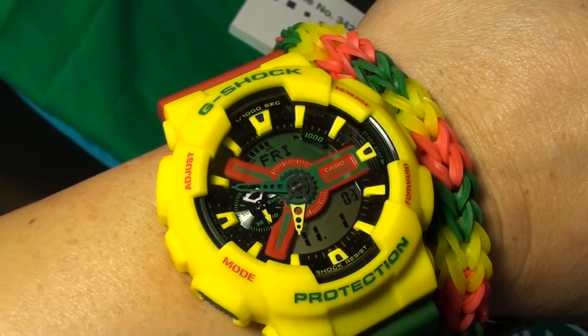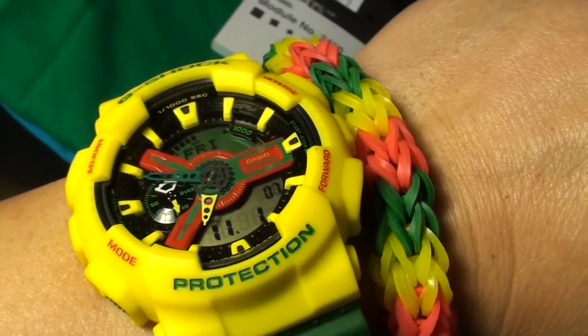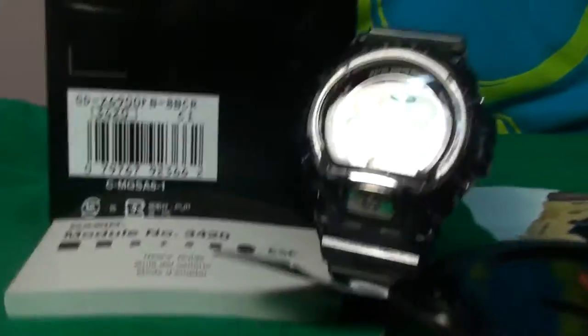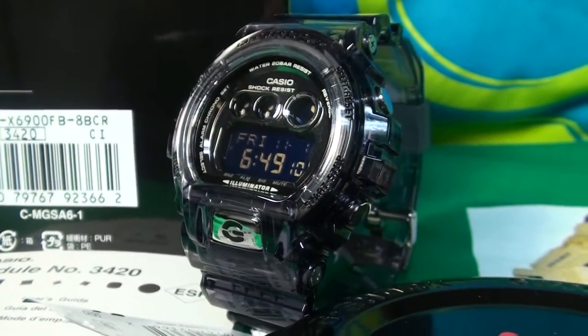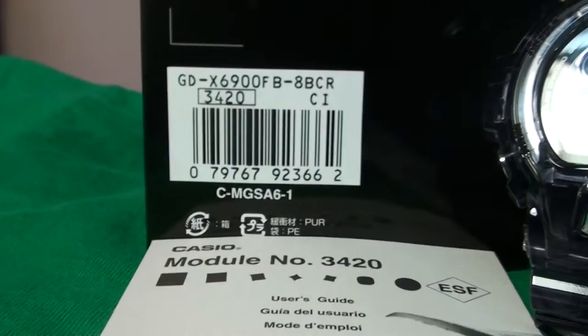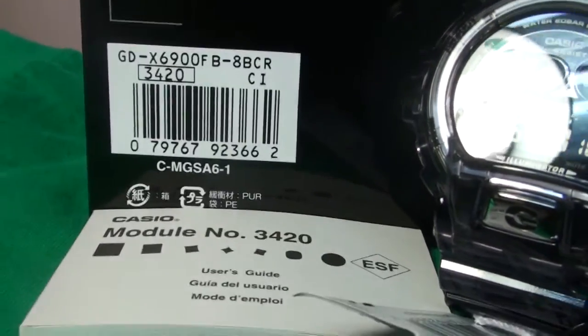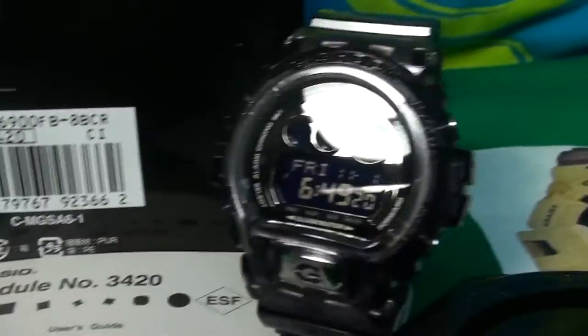Hello everybody, East Coast checking in. I have my favorite rasta on me today with the matching loom bracelet, and this is the main reason of today's clip: my favorite GDX model, the GDX 6900FB-8B, module number 3420.